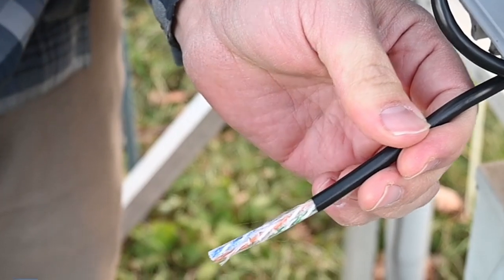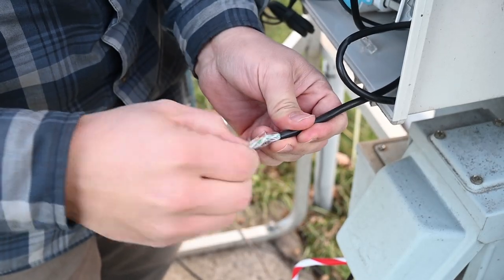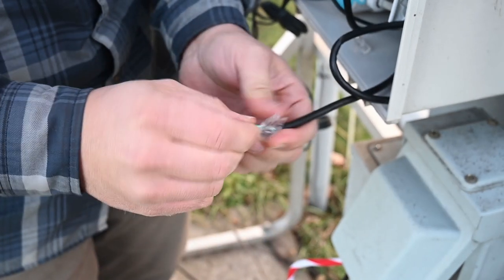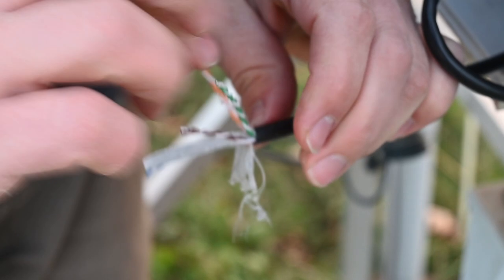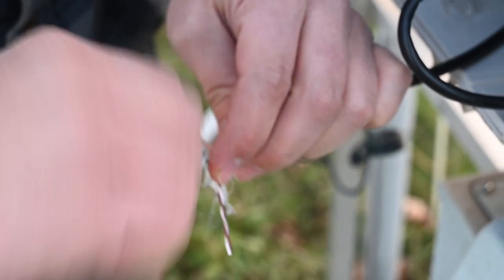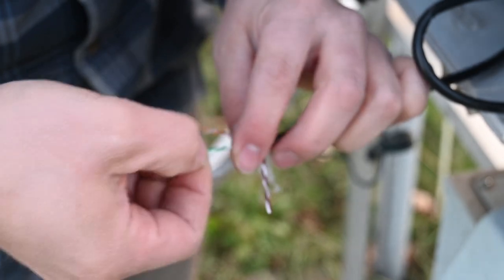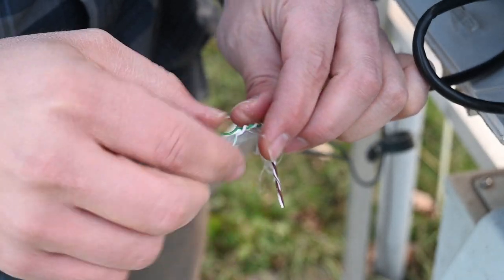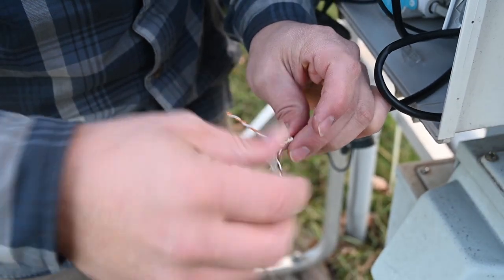The outside sheathing is off. Now we're just going to separate each one of these strands. This has got some nasty sticky dielectric grease in here, and that's to help keep this cable waterproof because this is an outdoor cable.